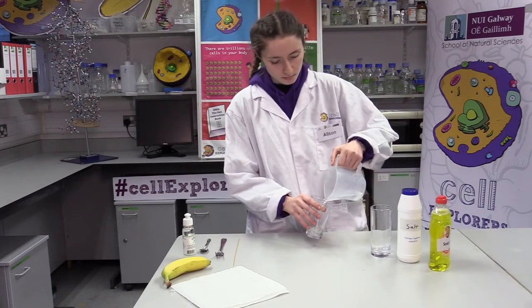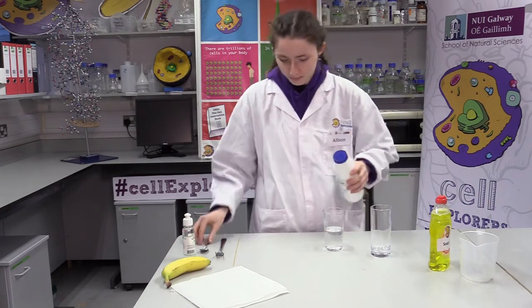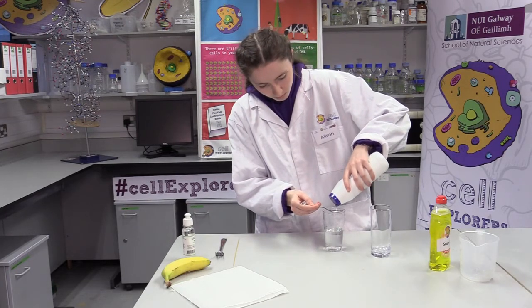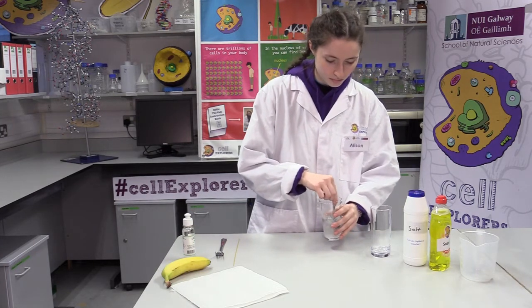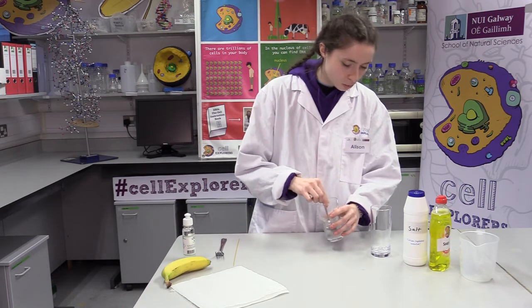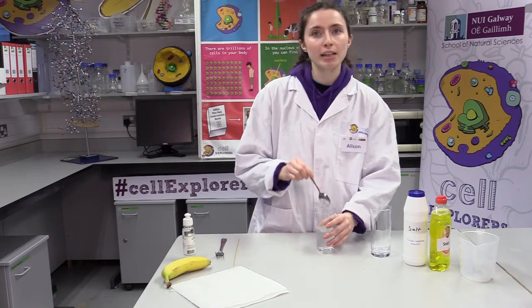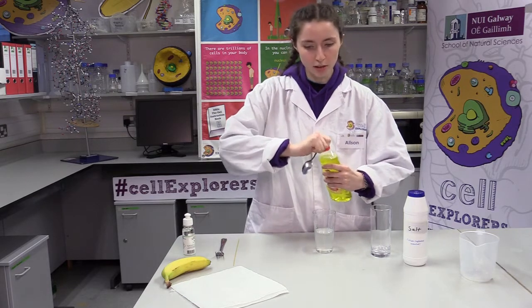Is everyone ready? To begin our experiment, first we're going to measure out approximately 100 millilitres of water in a glass and add one teaspoon of salt and stir for about 30 seconds until it's dissolved. Once all of the salt has been dissolved, next we're going to add one teaspoon of liquid soap and gently stir again for about another 30 seconds.